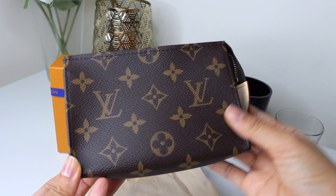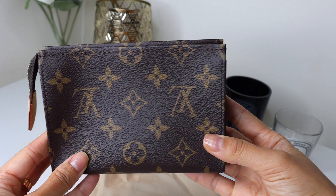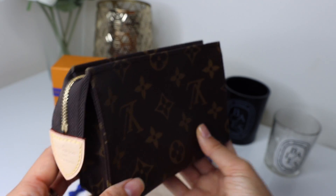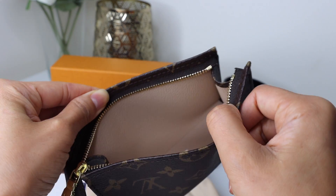I'm sure you guessed it, but I finally got myself a toiletry pouch in the monogram in size 15. I did talk about this in my wishlist video — I want the whole trifecta of toiletry pouches in the monogram. You guys know I already have the size 26 and 19, and I finally completed my collection of Louis Vuitton monogram toiletry pouches. It is really, really cute.